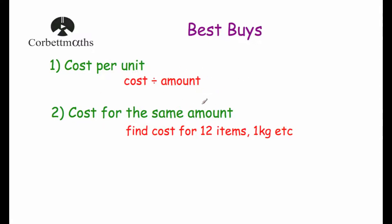And the second approach is to work out the cost for the same amount. So for instance, if we were buying donuts and there was a four-pack and a six-pack, what we could do is work out the cost to buy 12 donuts — you could buy three packs of four, which is 12, and two packs of six, which is also 12, and compare those prices to see which one's the best value for money. So these are two very useful techniques.